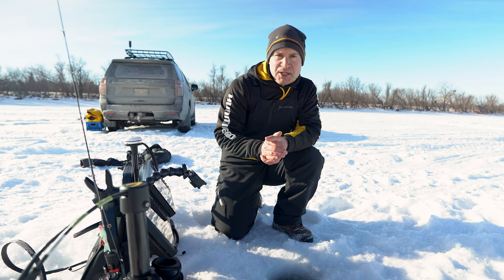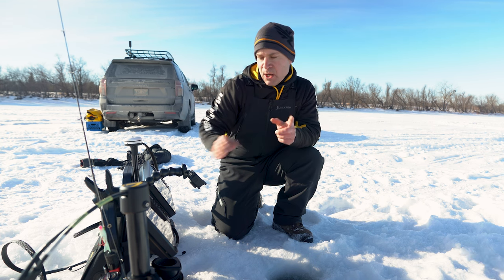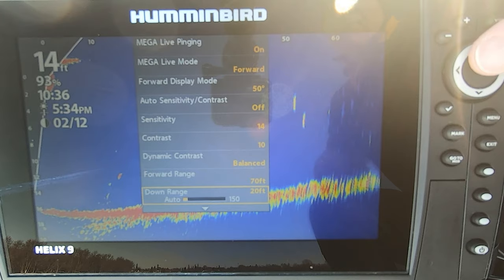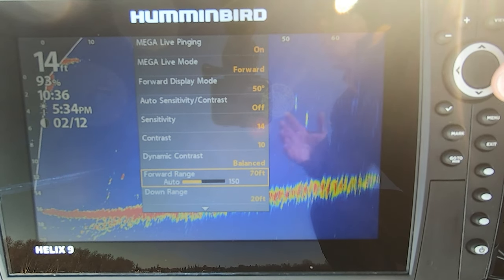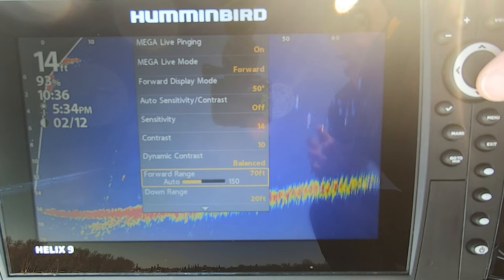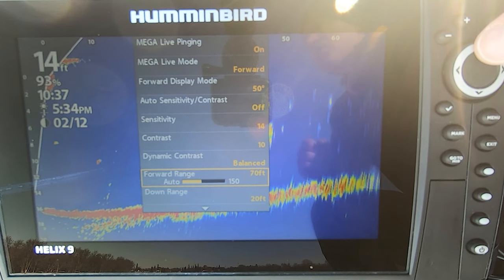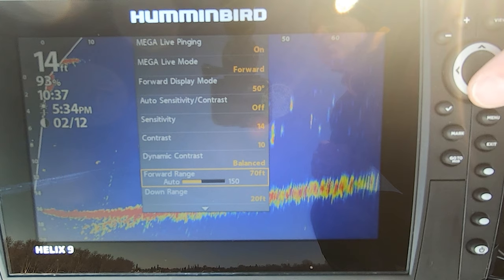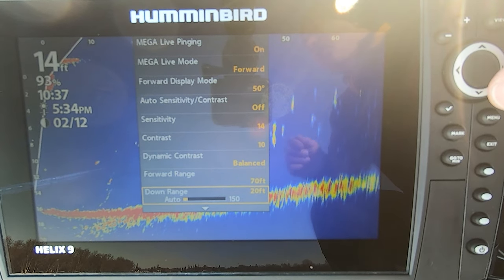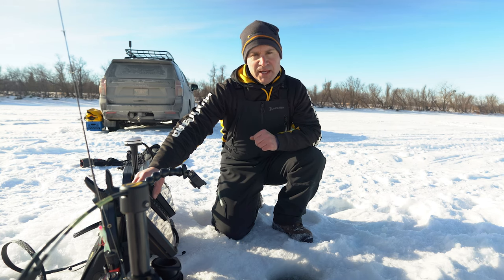When you're using Humminbird Mega Live imaging, it's actually really easy to set up. You don't have to overthink it. When I drop the transducer down the hole, there are really only a couple of settings I'll concern myself with — whether I'm on down mode or forward mode. The first thing I'll do is adjust my orientation accordingly and then set my ranges. I'll go to my forward range and set it relative to the range I want to see, then go to the down range, which is set relative to the depth you're fishing. I'll typically take it off auto and set both to manual.